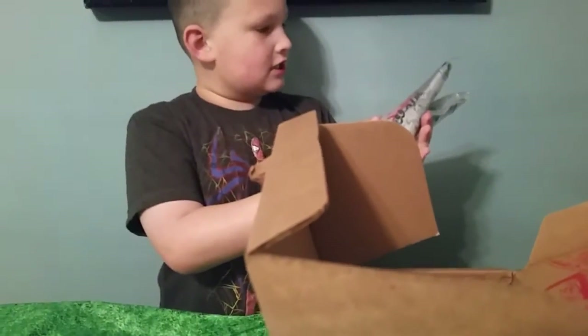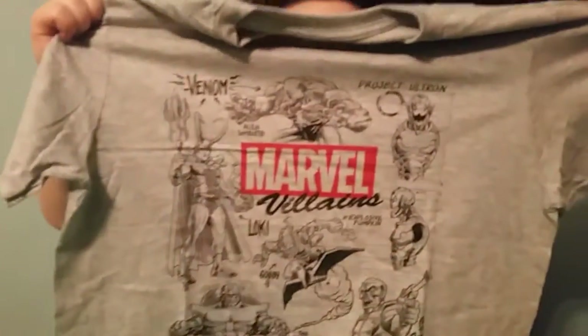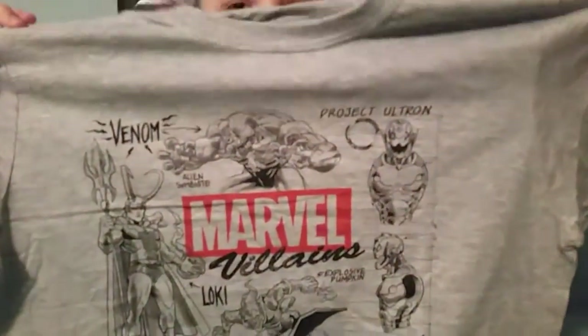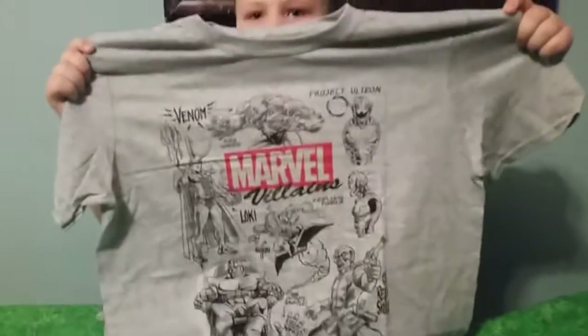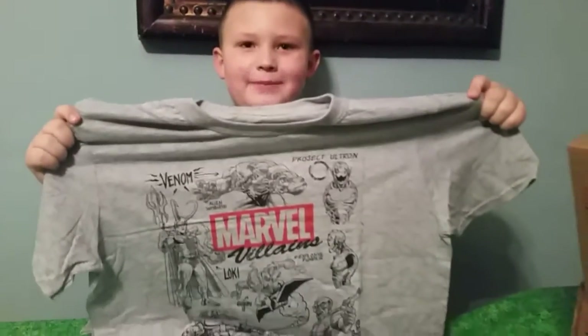Awesome! A t-shirt! This is the shirt I got. It's got all the villains on it. I'm really sorry about this guys — that has the villains on it, not superheroes. Sorry about this.